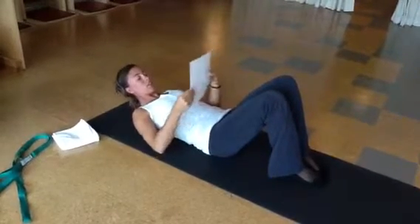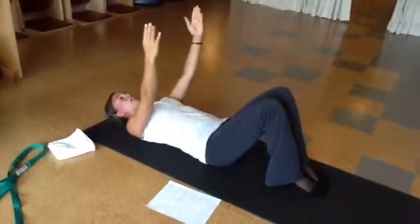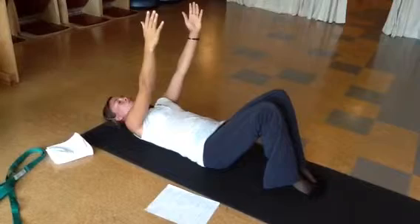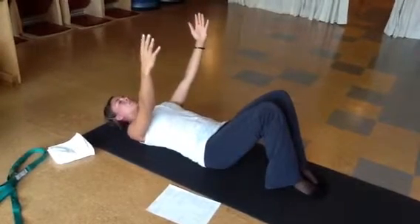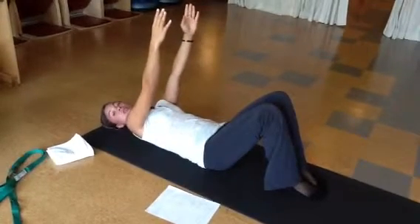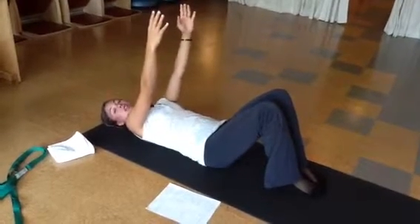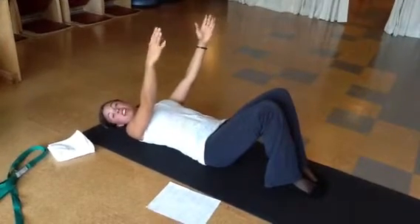And then bring your arms over your head. From there, you're going to go into your shoulder reaches, so your arms will be to the ceiling. You're going to inhale to reach your shoulders away from the mat, and exhale as you glide your shoulders back. Your fingertips will draw up closer to the ceiling as you inhale to reach, and they'll draw back to the floor as you exhale. You'll do about five or ten of those.